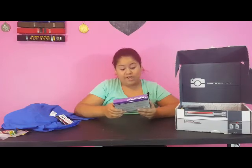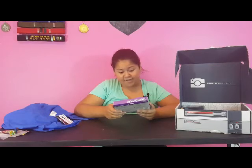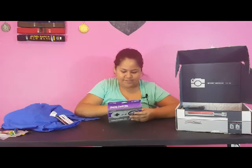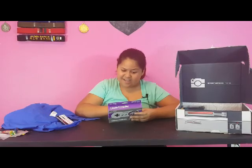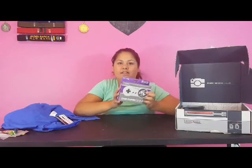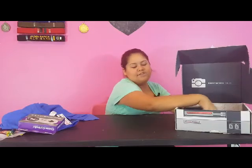Oh wow, we got a classic controller — a USB controller for PC and Mac! So you can play on PC or Mac with the USB port, all buttons can be configured. You can relive the classic SNES experience on today's games. It's plug and play, has a six-foot cable, and it's heavy duty. That is super cool for all you retro gaming fans that want to relive the good days.